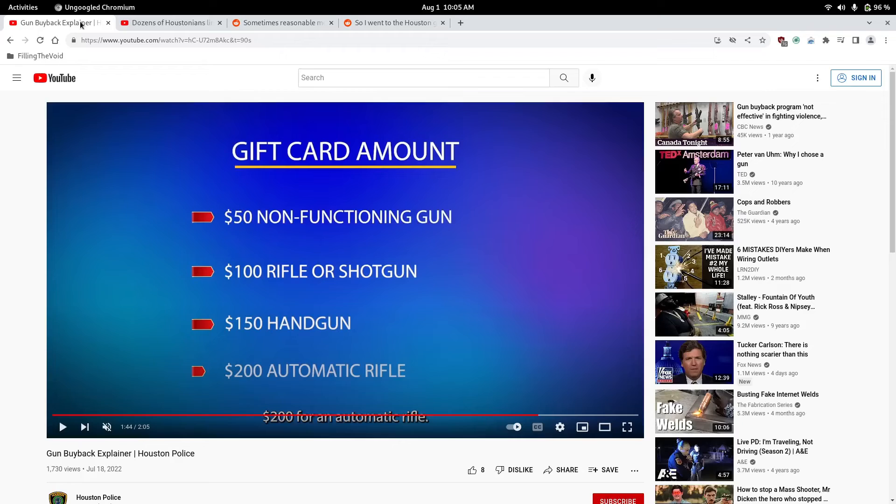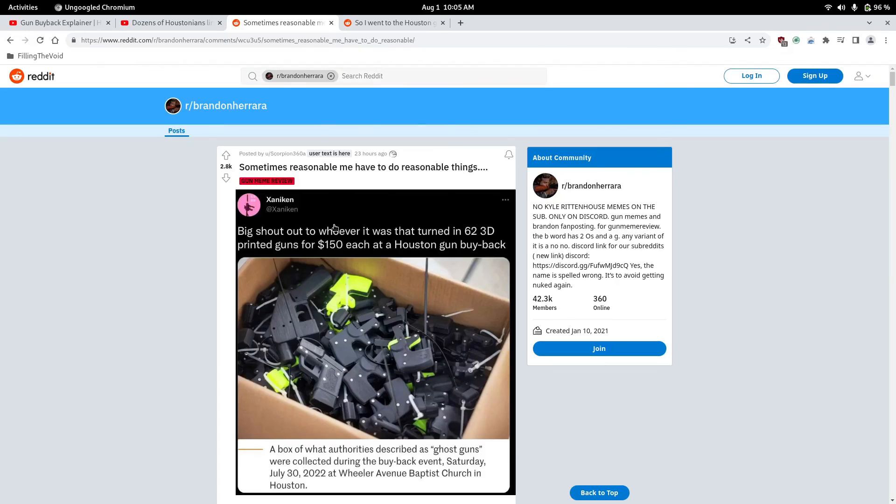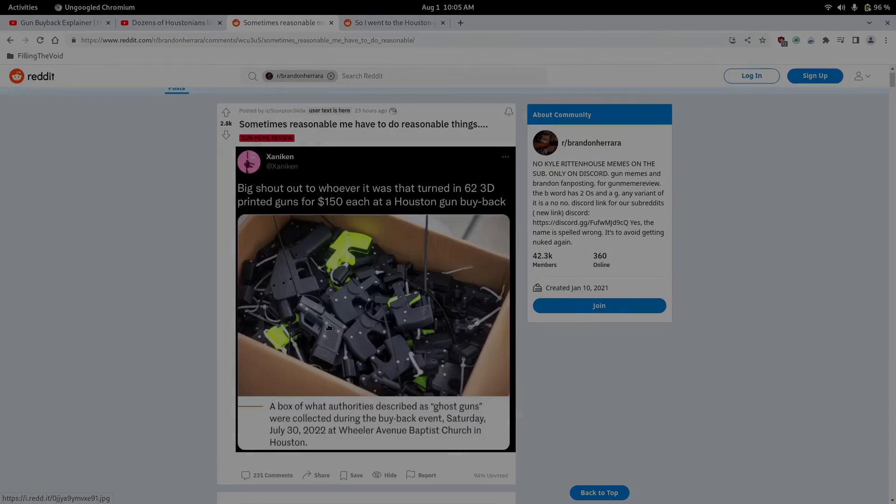Thanks for watching, guys. Like and subscribe so I can sync my channel to Odyssey — once I get to 100 subscribers, we are 99 subscribers away. Hopefully you guys jump on this deal right here and make some money, like 10K like this guy did. That's insane.